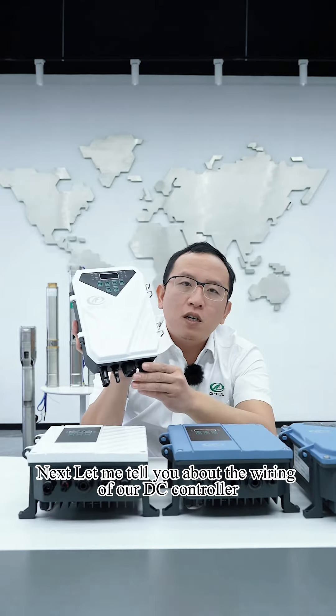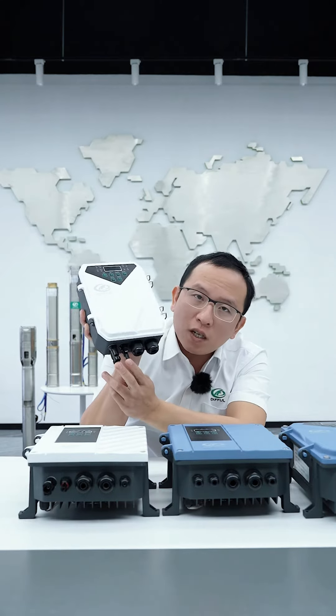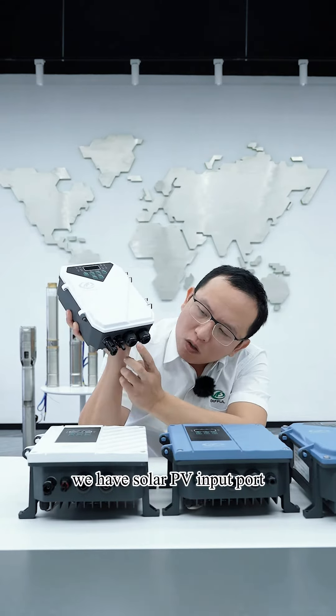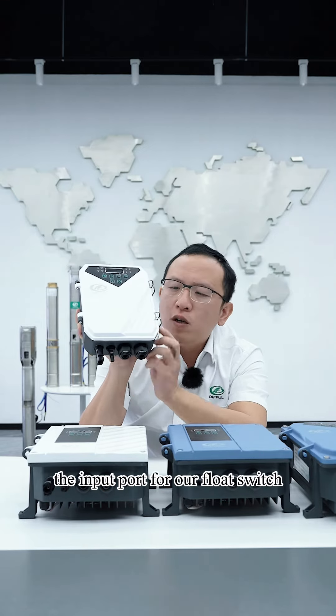Next let me tell you about the wiring of our DC controller. This is our DC controller. Over here we have the solar PV input port, the input port for our pump, and the input port for our float switch.